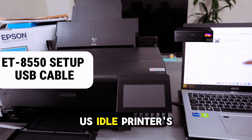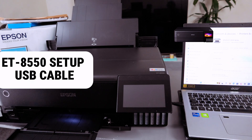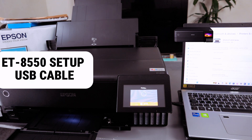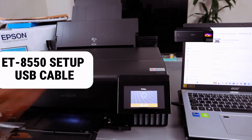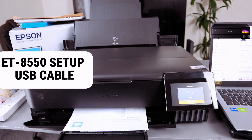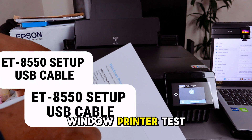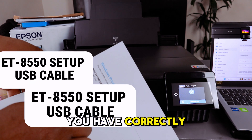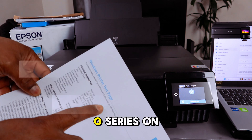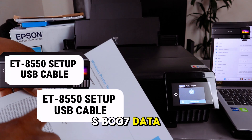It now shows the printer as Idle — select 'Print Test Page.' It will start printing. The Windows printer test page confirms: 'You have correctly installed your Epson ET-8550 series on laptop.' The port name shown is USB 007, data type Raw.